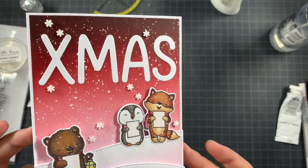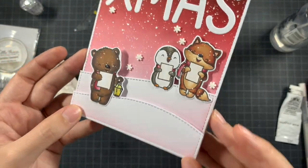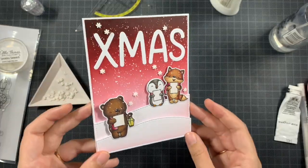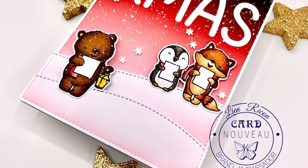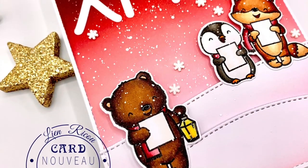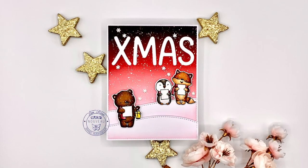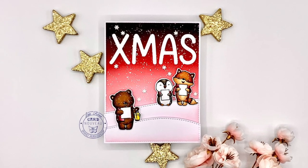A really simple scene-wise card using the Falala stamp set from Mama Elephant. I hope that you enjoyed this video and that the end result inspired you — please let me know if it did, I love seeing your creations. Thank you so much for being here, I truly appreciate you all, and I'll be back soon with some new craft inspiration. Bye!